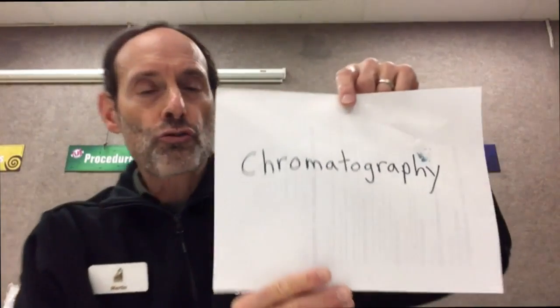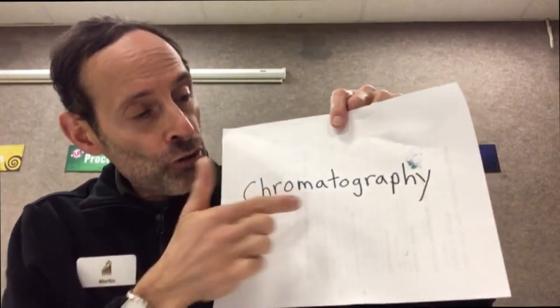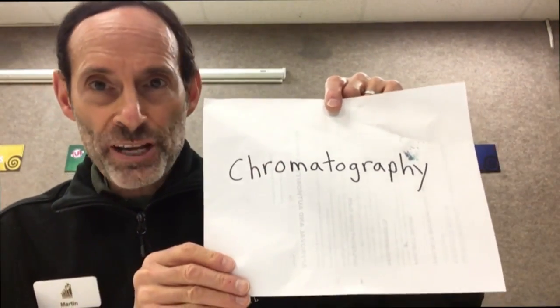Today we're going to do an experiment, an easy experiment that you'll even be able to try at home. You probably already have most of the materials around your house. It's something that chemists call chromatography. Chroma, coming from Greek for color, and graphy relating to drawing or writing.